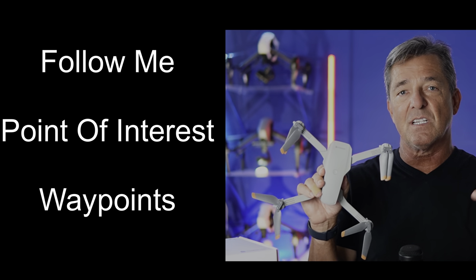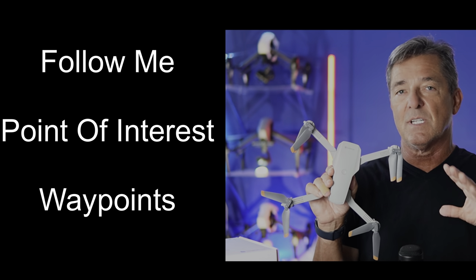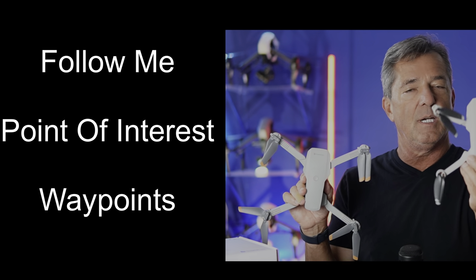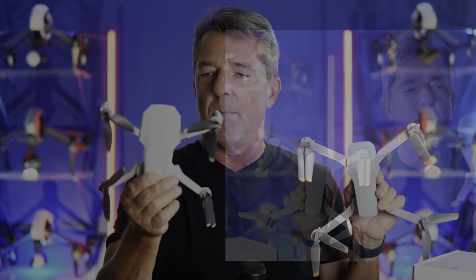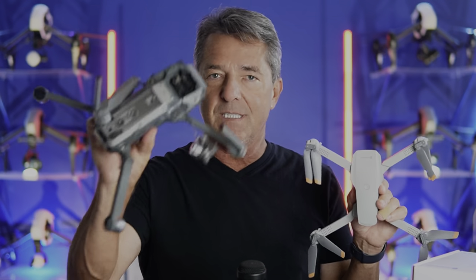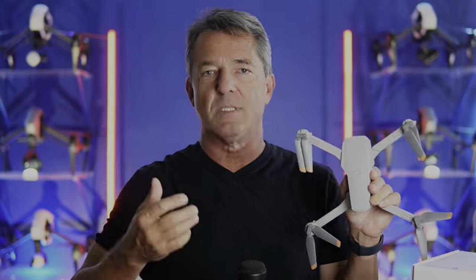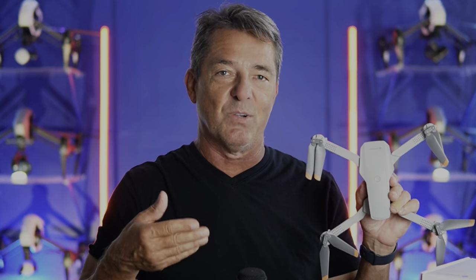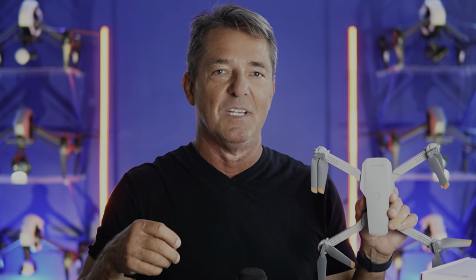Then I saw that it's got autonomous flight features — flight features that everybody always wanted the DJI Mini 1 and Mini 2 series to have, but DJI would never put those features on those drones because they know they'd get back a bunch of wrecked drones. So this one doesn't have obstacle avoidance, but it does have follow me, point of interest, and waypoints. I've crashed it twice trying to use it without obstacle avoidance.